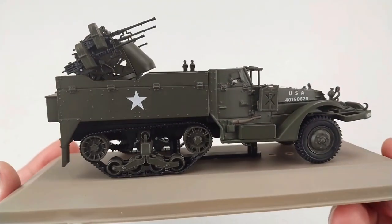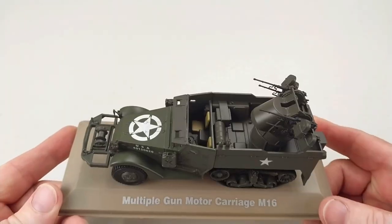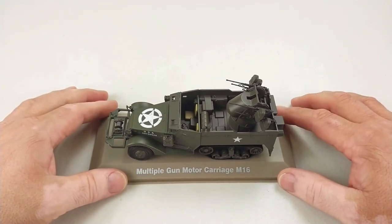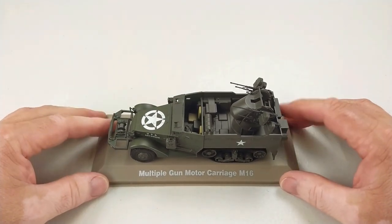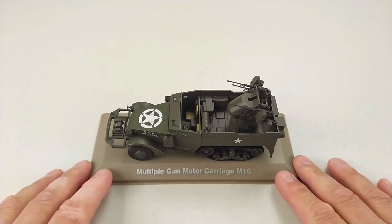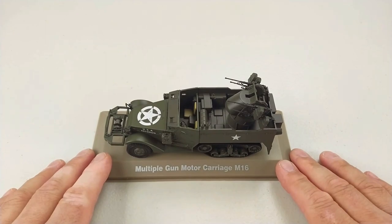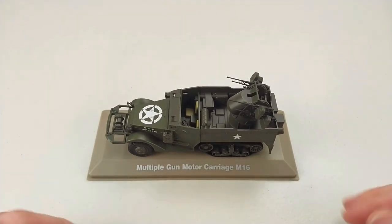I reckon it's a pretty cool unit, and if you are building a 1:43rd scale collection this is another great little unit to grab. I'll take some photos and put them at the conclusion of the video. This is the M16 gun carriage in 1:43rd scale diecast by Atlas — an American self-propelled anti-aircraft vehicle. If you found this video helpful, throw us a like, subscribe to the channel, and keep up to date with other videos. Thanks so much for watching — take care and have a great rest of your day!